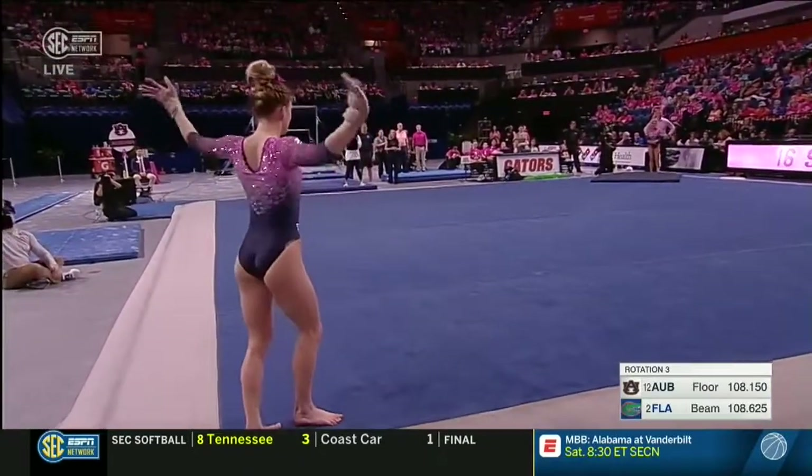One and a half to front layout — eyeballs on her toenails, I think. She saw that one. One of my two favorite parts of this routine: that first pass, of course, the triple twist.